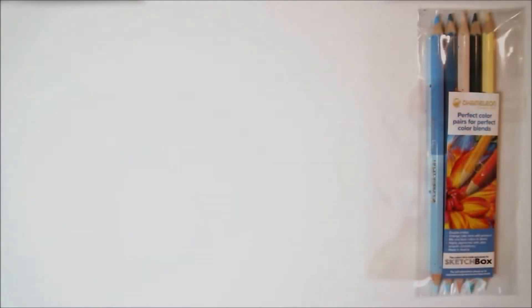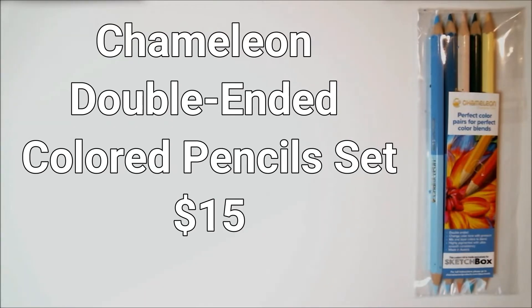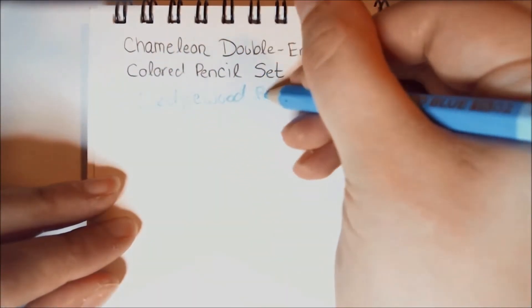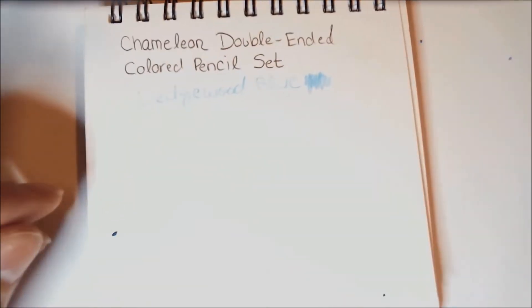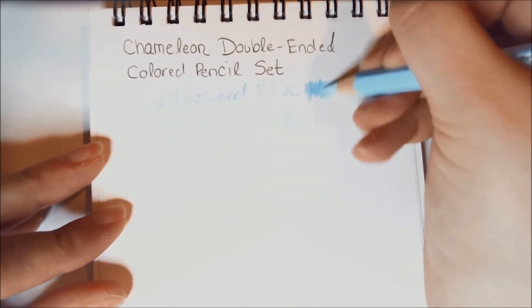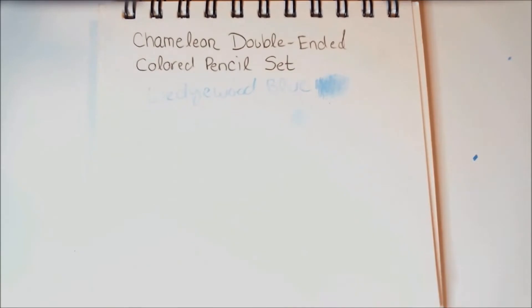The very first set of items is a Chameleon double-ended colored pencil set. The retail price is normally $15, and I'm assuming they are custom colors because it says 'custom.' This month is all about colored pencils. They included a set of five double-ended colored pencils from Chameleon, specifically designed so you can flip the pencil over to blend with the next one, making blending a bit easier and less work than constantly grabbing for the next shade.